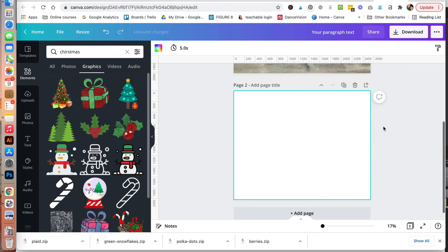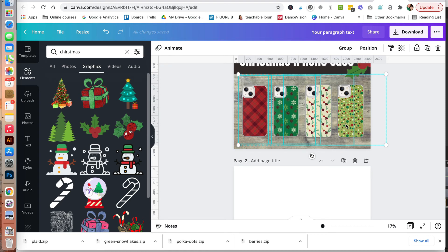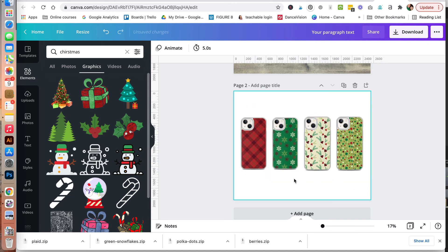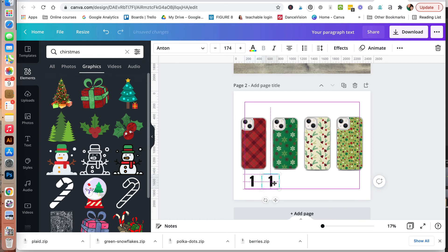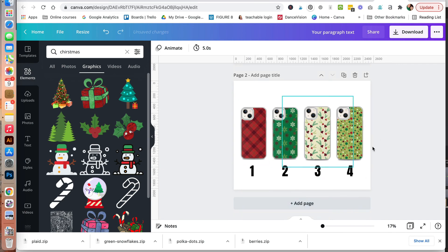Let's go ahead and add a page. We are going to duplicate these — copy and paste. We'll add a number: a number one here. So our red plaid is number one. Duplicate that and make this number two. Duplicate again and make this number three. Duplicate again to make number four for our different selections. This gives us our different options here.